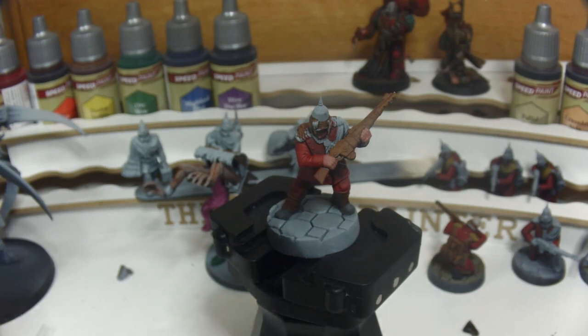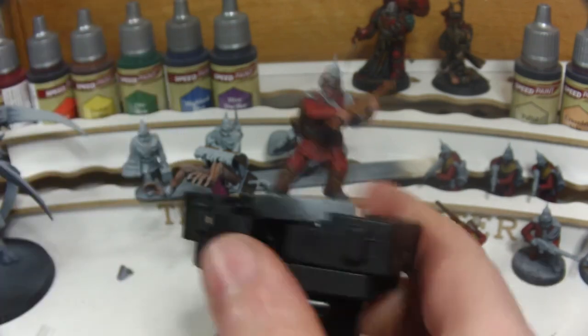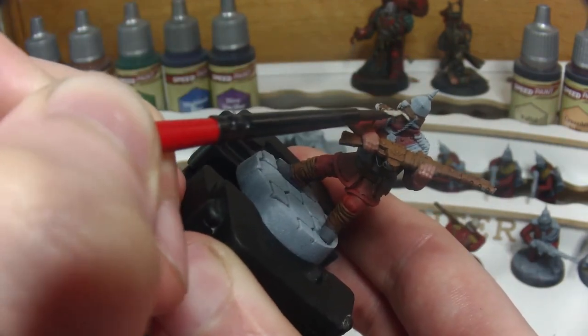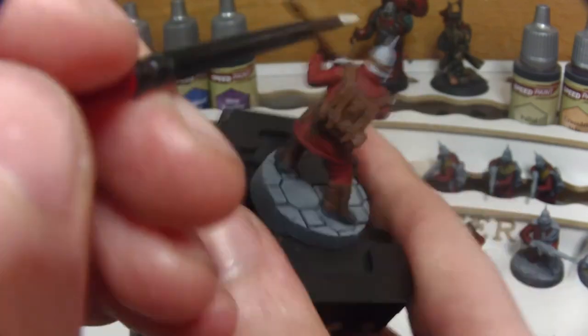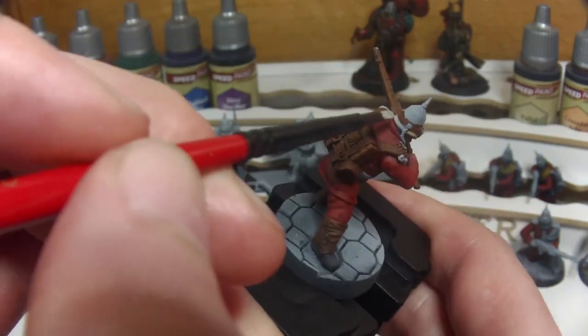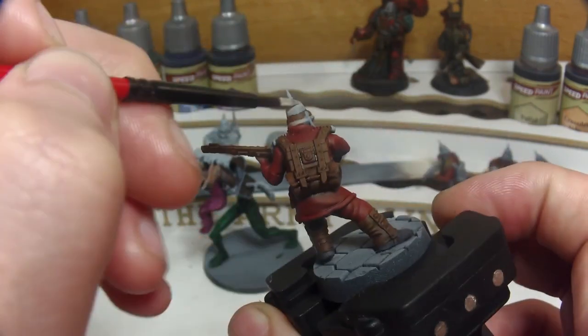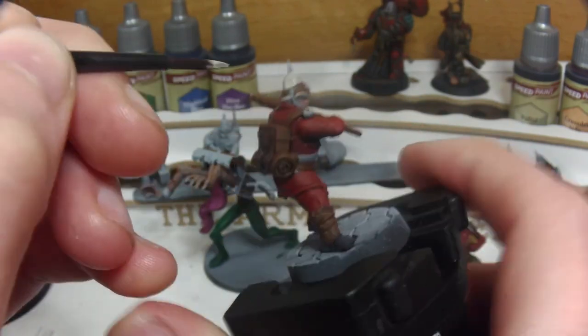Once the flesh is painted it's time for Rakarth Flesh on the canvas of the guardsman's helmet, again making sure we don't paint over areas we've Speedpainted before by maintaining control through the brush. I also have to go back and paint over the rear of the helmet several times where the Blood Red caught it previously, as the Citadel paint is reactivating the Speedpaint and causing it to tint the new paint.